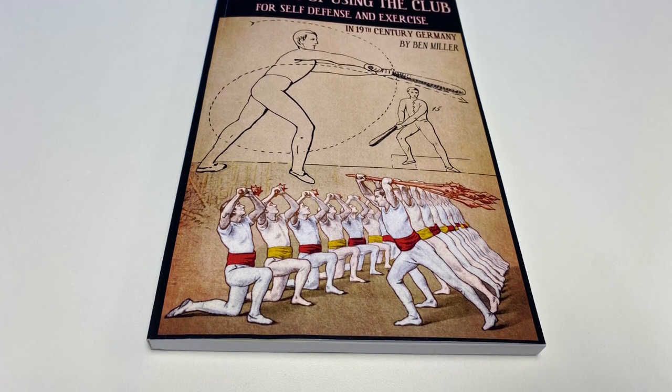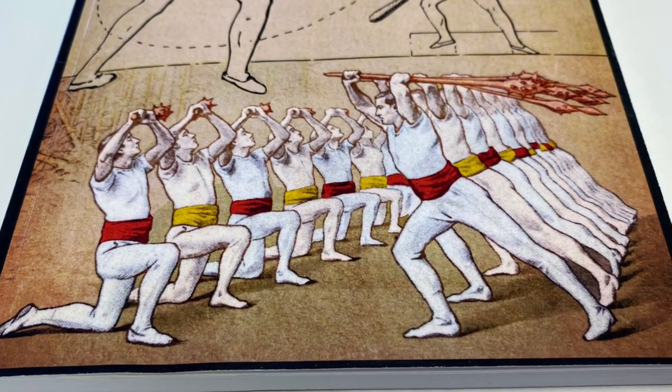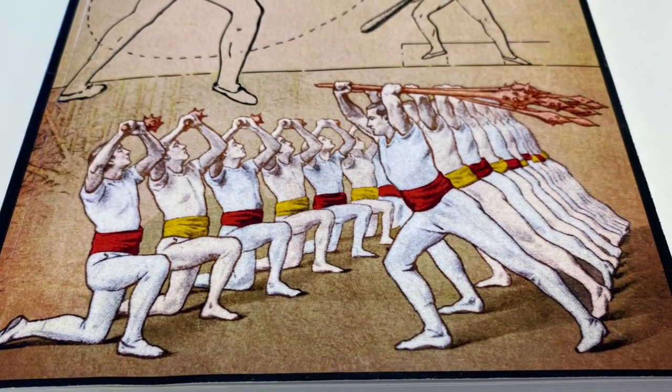I love narrow-focused books like this: overlooked subject, deep dive, maybe for the first time, and you don't need 300 pages to cover that exact subject that I read for you vis-a-vis the title.